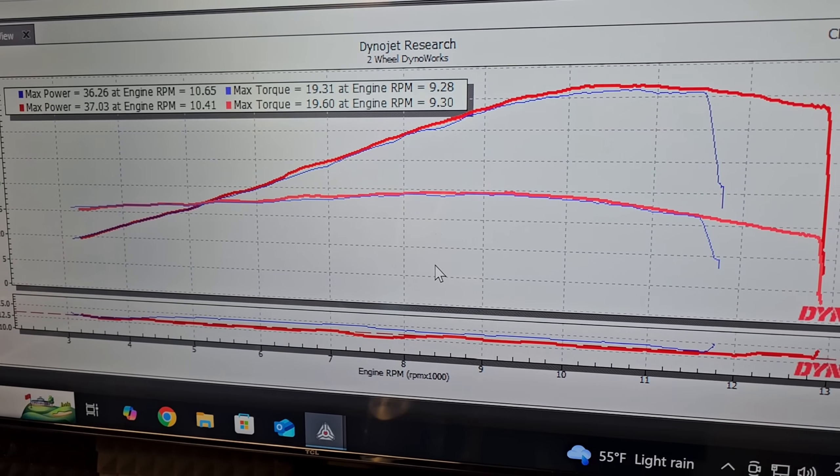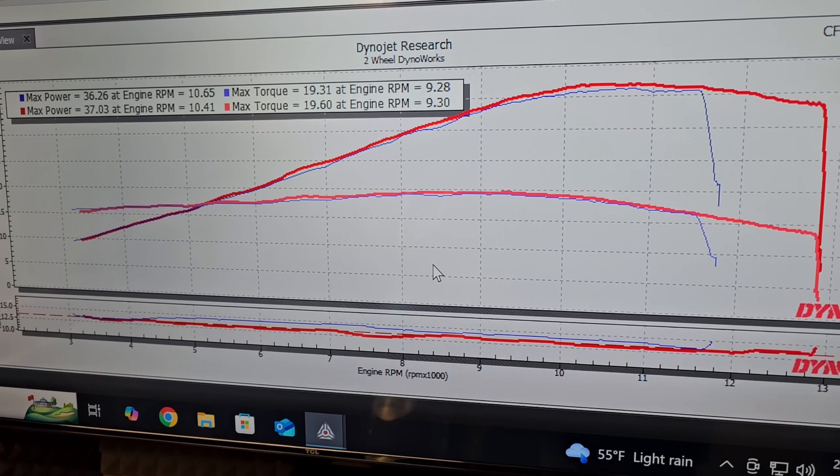As you can see in that quick clip I just showed you, filmed earlier with just the slip-on installed, the stock mapping at light throttle — where the O2 sensors should be trimming the fueling — they're not. You're still in the low 15 to 1 range when you're just cruising around, which makes the thing run like crap, it's kind of chuggy, and it runs super hot.